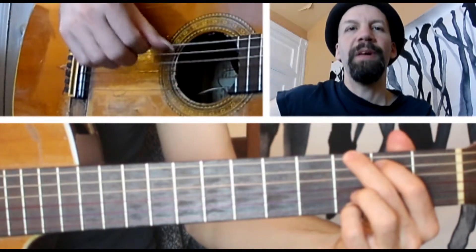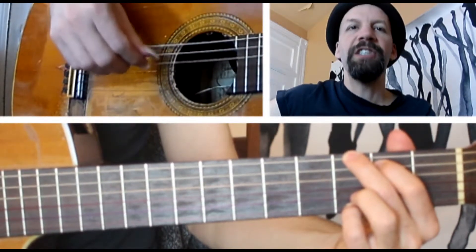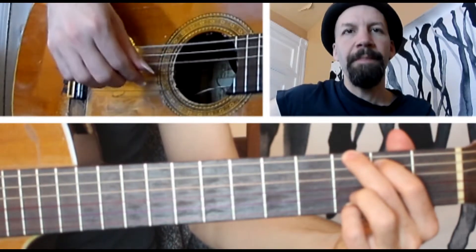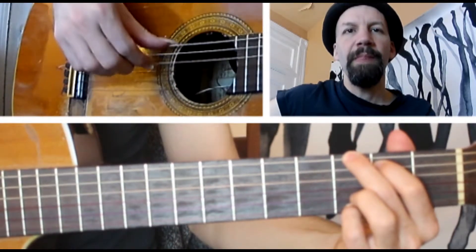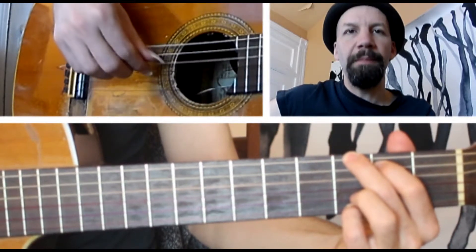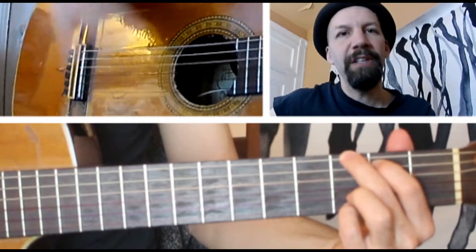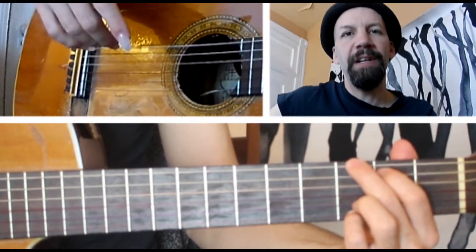Just start very, very slow with it. Try to keep the tempo very regular and get each note nice and strong. Just get your index finger used to skipping between strings and alternating with the thumb — it's a good basic technique to get under your belt with fingerstyle and get you ready for the next steps.